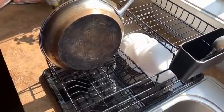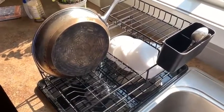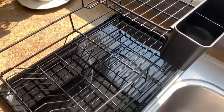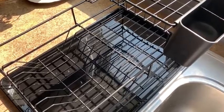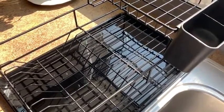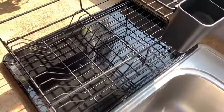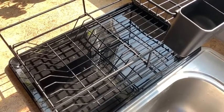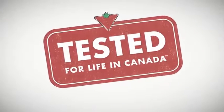I would probably really recommend this if you are in a small apartment or maybe an RV or something like that. Dan here from Airdrie, Alberta, and I would recommend the Type A two-tier dish rack to my family and friends. Certainly if you've got a small apartment or an RV, it's a really good quality piece for your kitchen. That's it! Thank you.